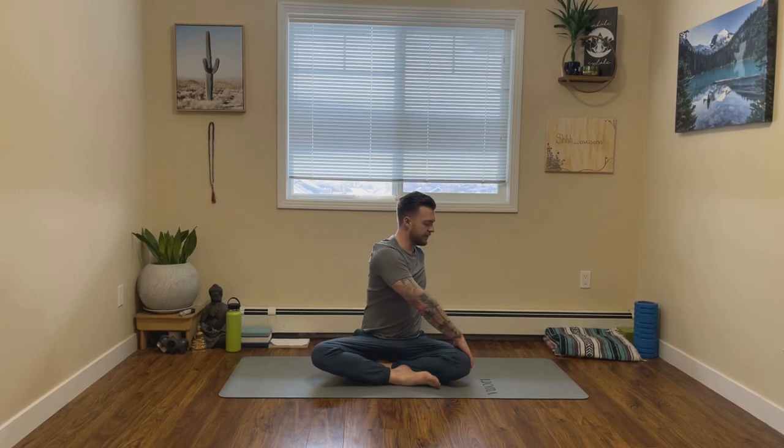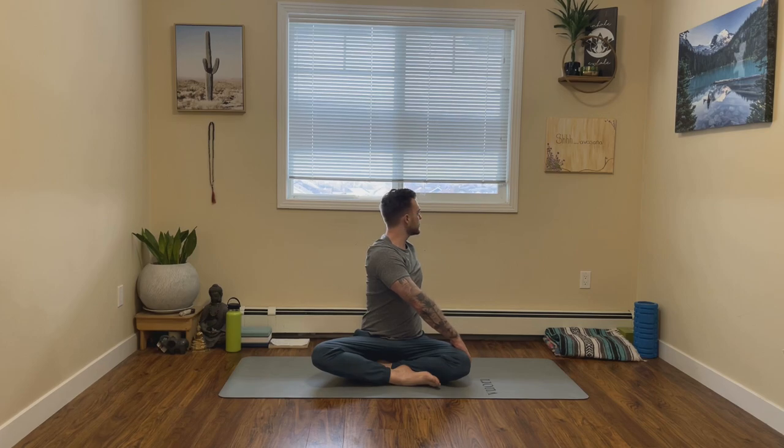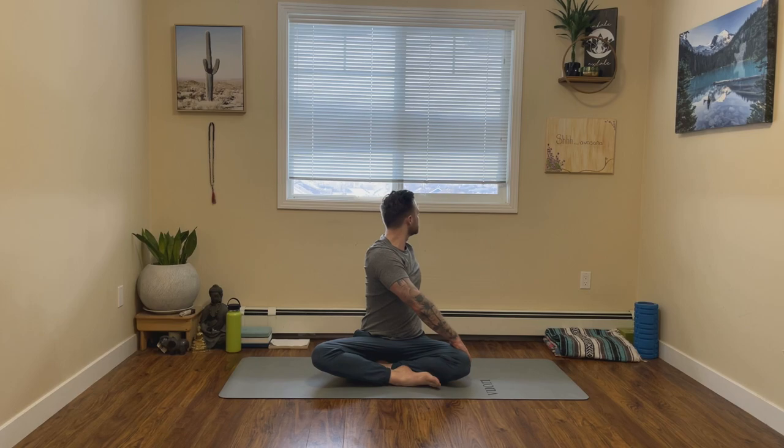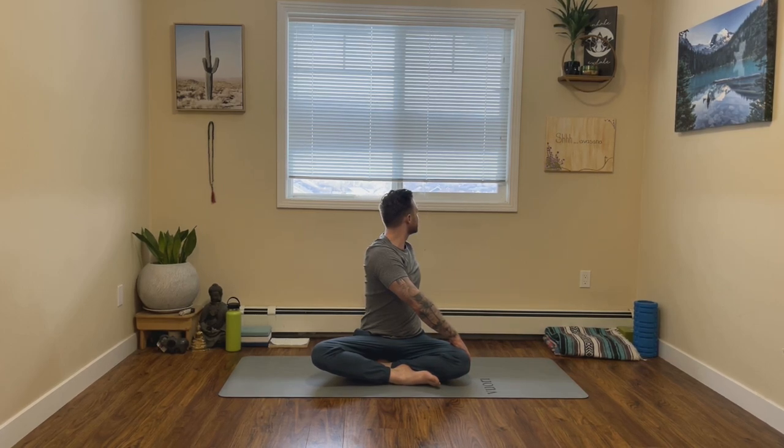Inhale, lift the hands up. Exhale, twisting to our left. So left hand, left arm behind you, acting as a second spine, letting your right hand rest on your left leg. Again, just make sure you avoid that left knee. Inhale, lengthen the spine. Exhale, gently twist. Exhale, come back to center. Great job, you guys.